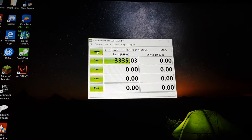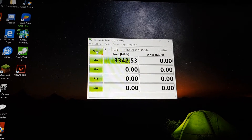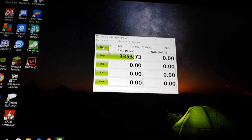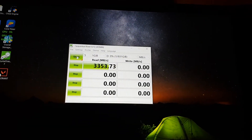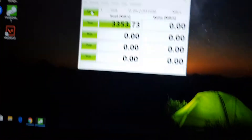Damn, look at them read speeds guys! So the read speed is rated at 3500 — 3300 something like that. I might have to plug my charger in to get some more performance; the CV stuff could be causing lag or something.